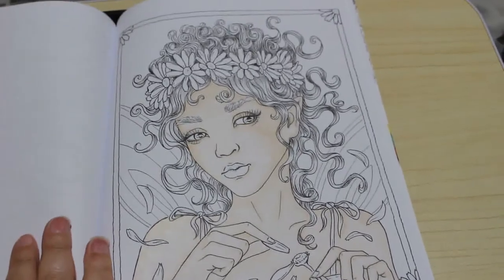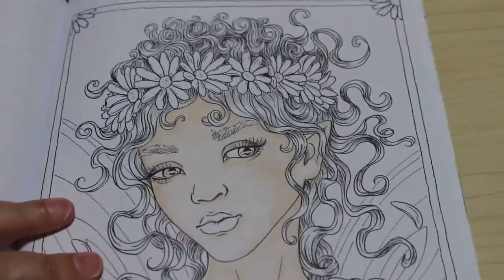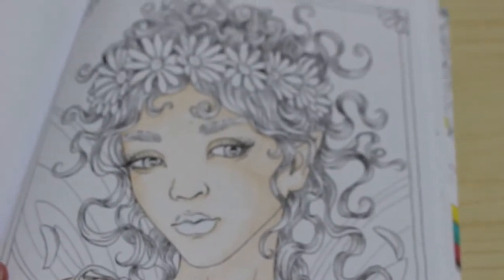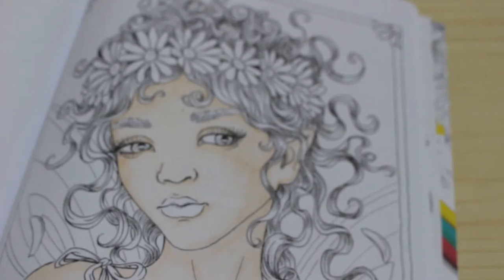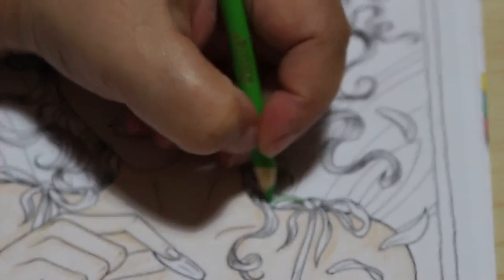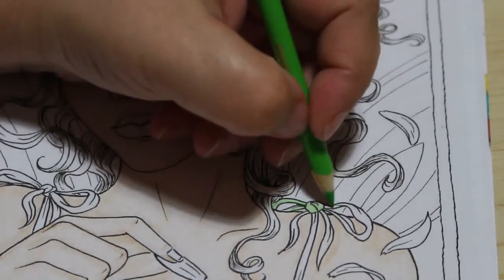I've finished the skin tone — it's a lot darker than you can see on camera, it looks really good. These were the colors I showed you for the skin, so that's done. I've picked up more colors from the 100-set. I'm going to use a nice green on her dress and the bows on her dress. I've already sharpened these and I'm going to give it a light going-over with this lighter green.